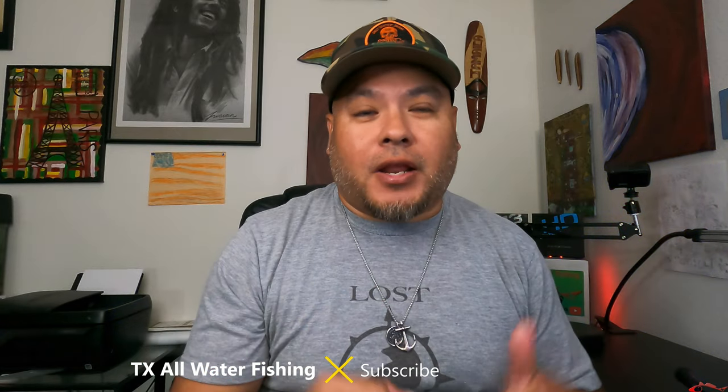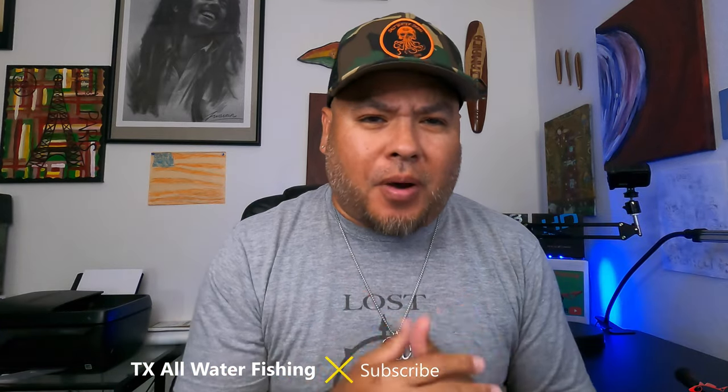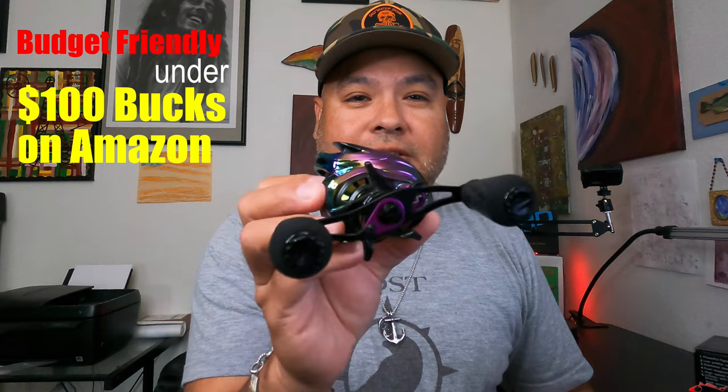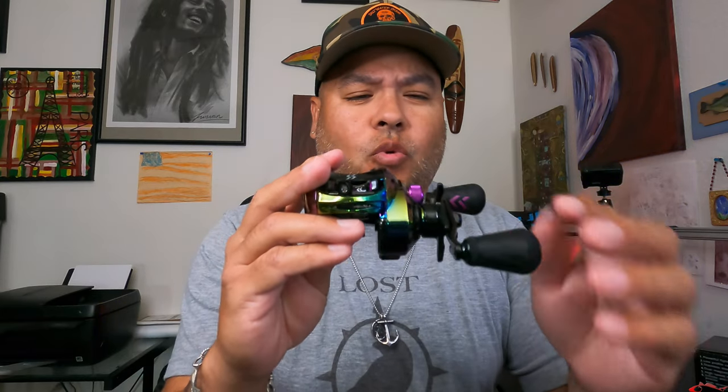What is going on everybody, welcome back to another Texas all-water fishing. I am Ruben and today I'm going to unbox and show you something new that I got. I just picked up this new reel from Sugeyling. It comes in a really nice small box — I'm excited about it. I already opened it, I couldn't wait. This is a really nice reel, it is very fashion-forward when you're thinking about how eye-pleasing this reel really looks.